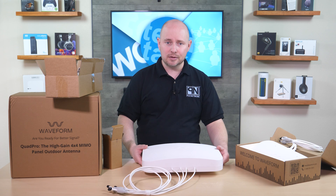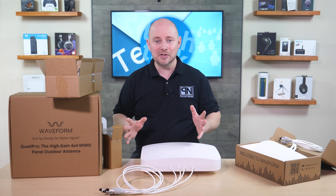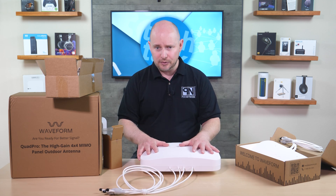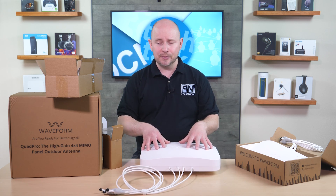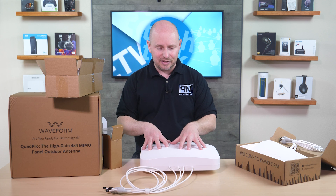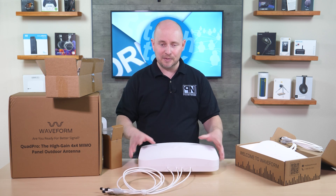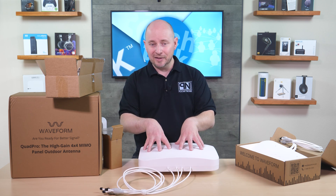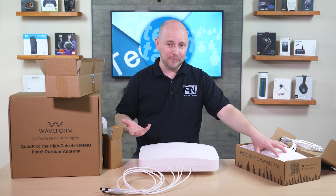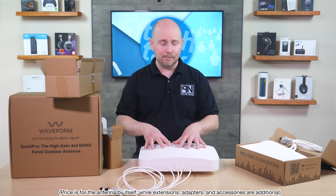Just like the Mini, this one is also passive — no plugging into the wall. You just install it, route your cables down, and plug into the back of your 5G home internet router. They come with instructions and pretty much hold your hand through the entire installation process. And what really makes this better is the price. You might think something like this hanging off the side of your building would cost five, six, seven hundred dollars, but that's not the case. The omnidirectional Mini is only $119.99, and the Quad Pro is only $249.99.